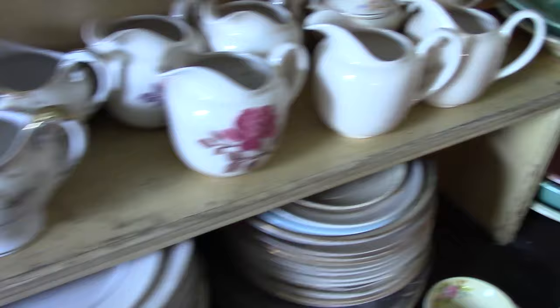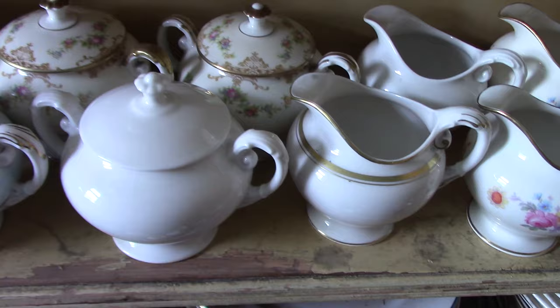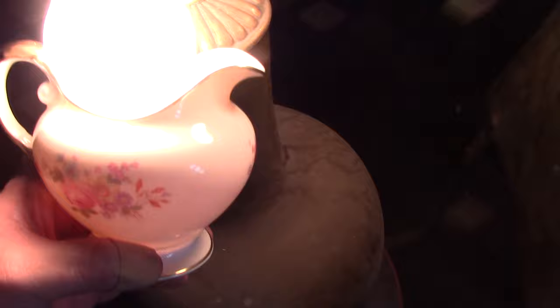So now with these creamers and sugars, we're looking at about 1944. This was an attempt to make fine china or translucent ware. Let's grab one of these creamers and go over to this light — you can see that it's translucent. This is about 1944. Of course it did not go into production, but they did make a full line: plates, saucers, cups, several styles of sugars and creamers.